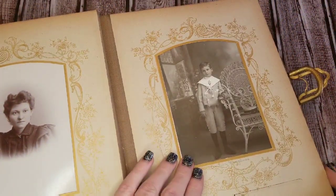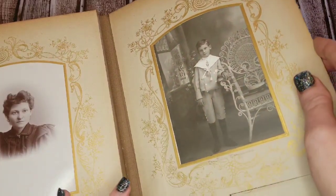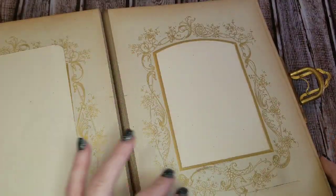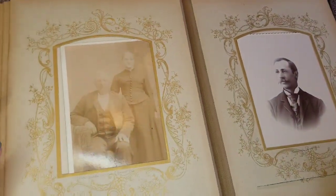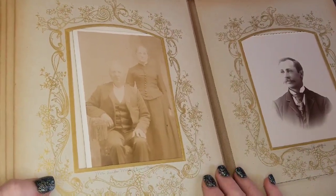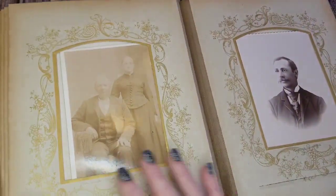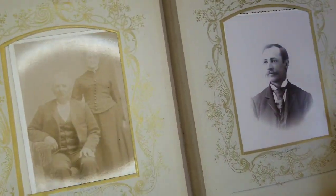I have an ancestry.com membership, though I haven't been active on it in a while. I'll probably get on there and try to track down any of the descendants of these people. It seems like one to two families — most of them have the last name Douglas. So I will try to see if I can get a hold of them.